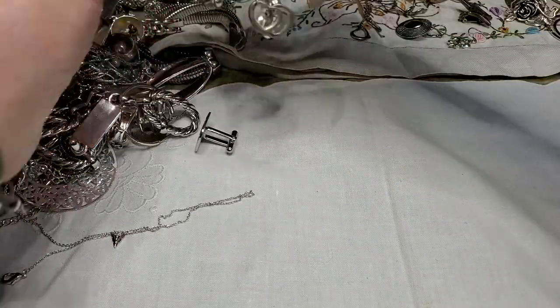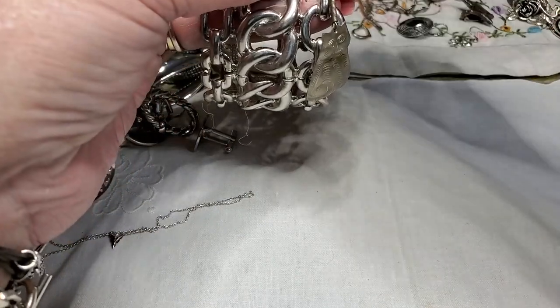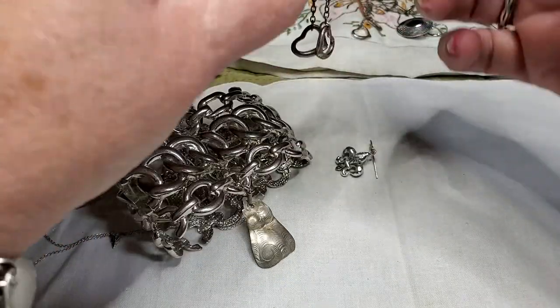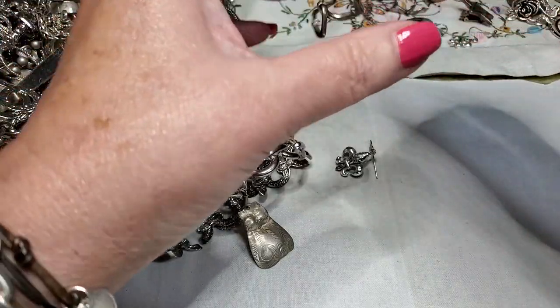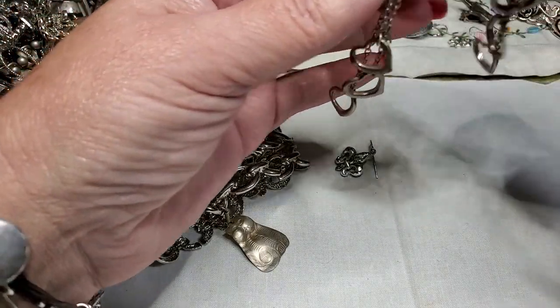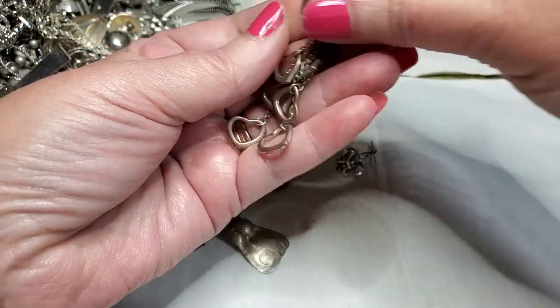We have another bracelet — got some earrings attached, they're stuck. Oh there we go — hey, that's the other earring to this one. I like these, these are cute. We got a match.